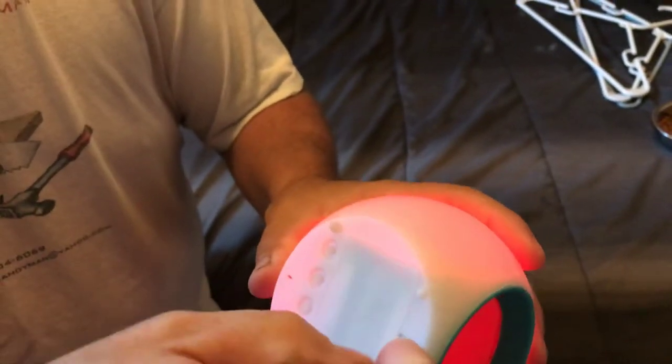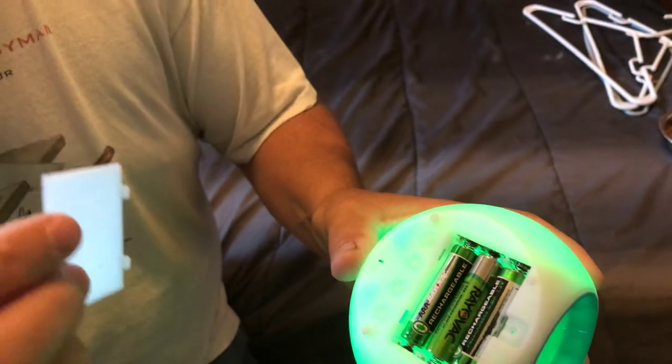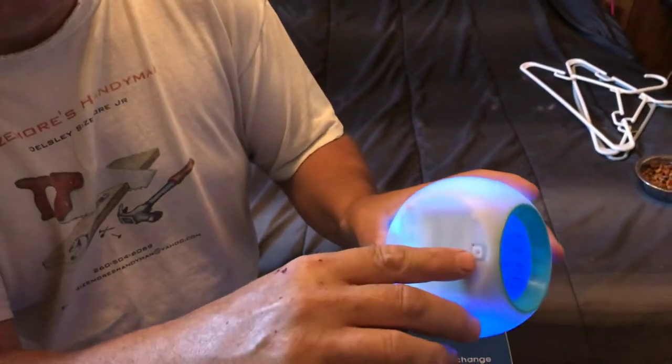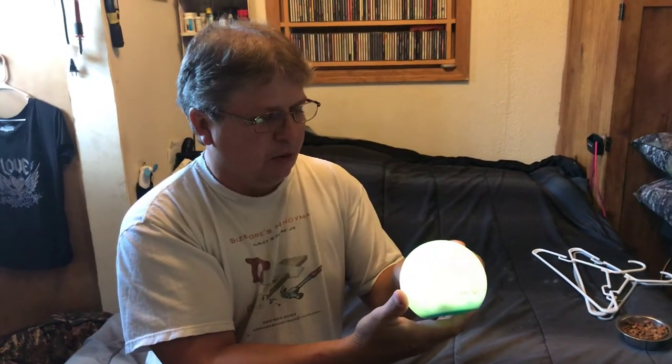It has the battery compartment right here — it comes off and takes three AAA batteries, then snaps back on. This one didn't come with a screw in it, but I think they're supposed to have it that way so kids can't get it off and take the batteries out.